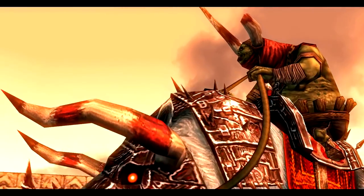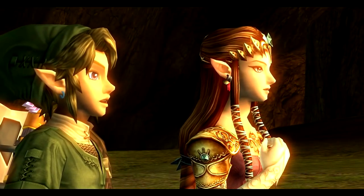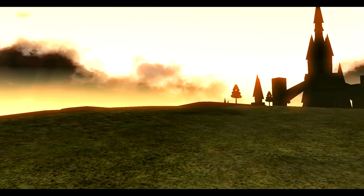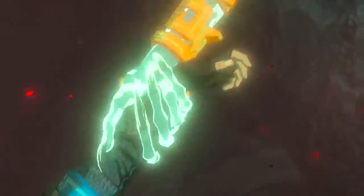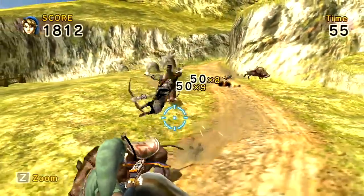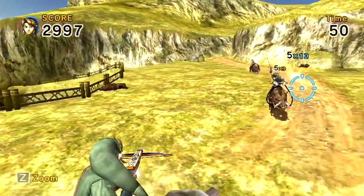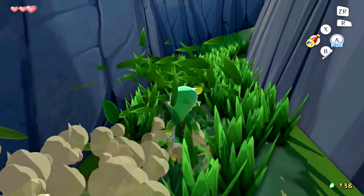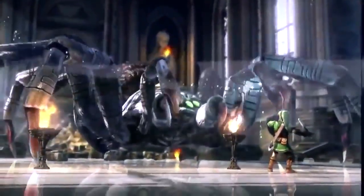So while Wind Waker's art style was sort of hated when it first came out, it became ageless. As till today, it looks really good in HD, while Twilight Princess HD not so much. Of course, for nostalgic reasons I prefer Twilight Princess's style so much more, but I can't deny that it didn't age as well compared to Wind Waker. But seeing Nintendo come back to Twilight Princess's aesthetic would be a dream come true. I still want that realistic style Nintendo was going for with Twilight Princess, and I know tons of fans would agree.